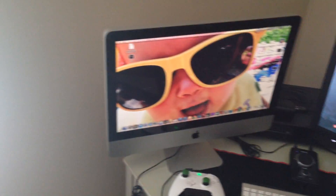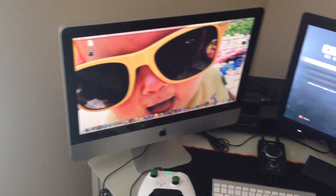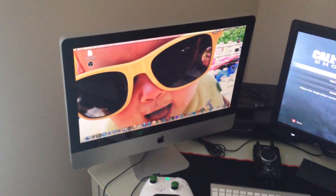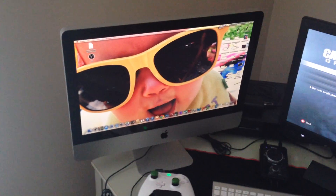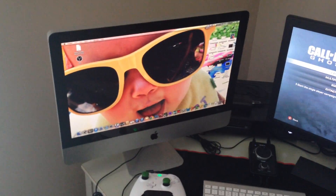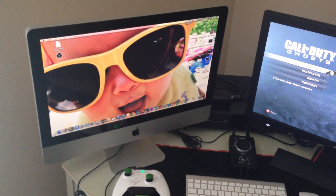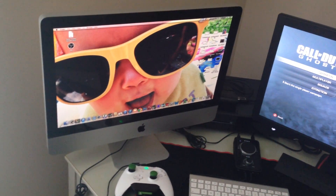Starting on the left, here we have a 21.5-inch iMac. I'll go ahead and put the specs in the description — just to get you guys up to speed on what I'm running on there. Nothing too special, but it's helped as far as streaming and things like that. Hopefully as time goes on it's going to help me with overlays and making things like that, so I'll put the specs in there for you guys.